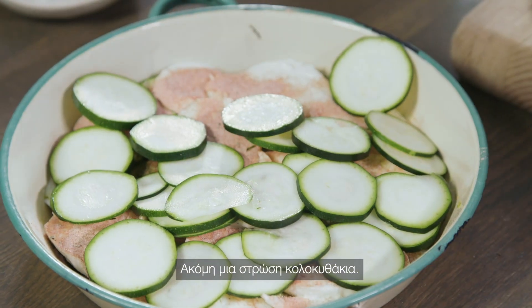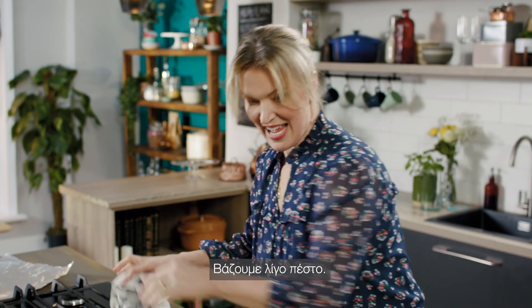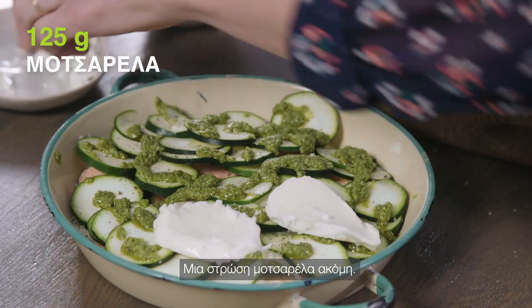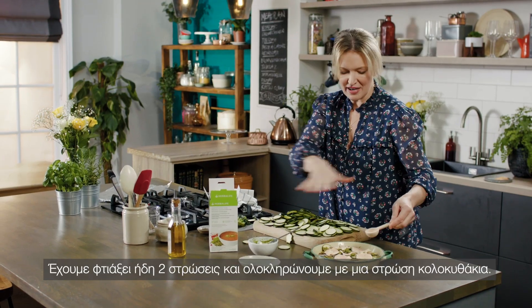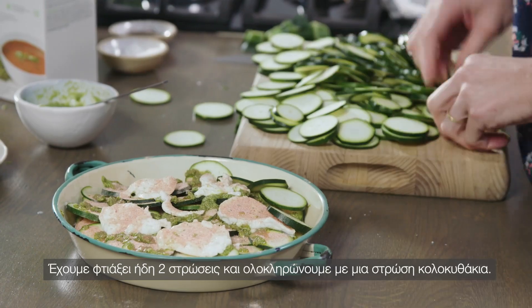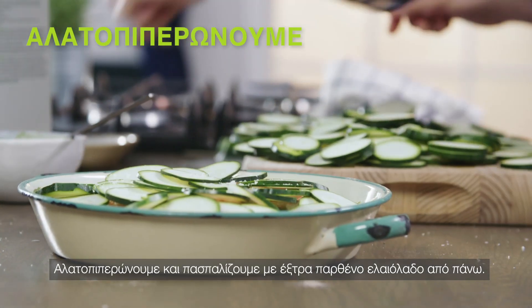And then again courgettes, some salt and pepper. So you just build up the layers like that — I've got two layers in here now. And then you finish with a layer of courgettes, a little bit of salt and pepper over the top.